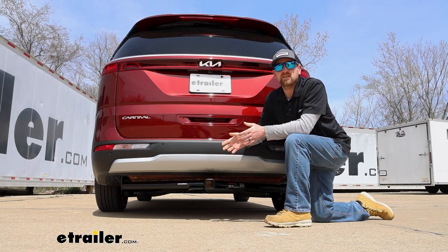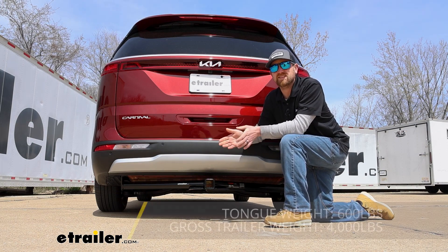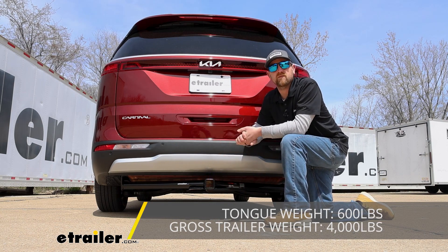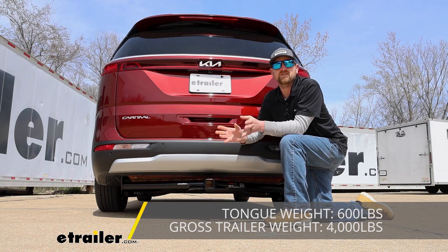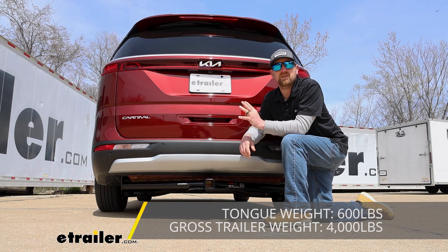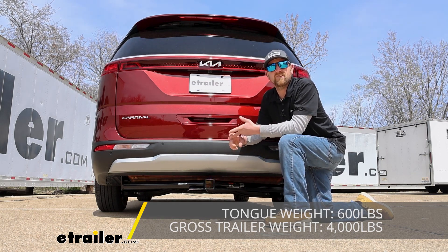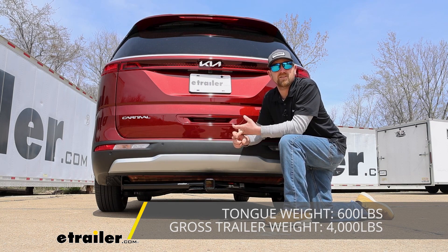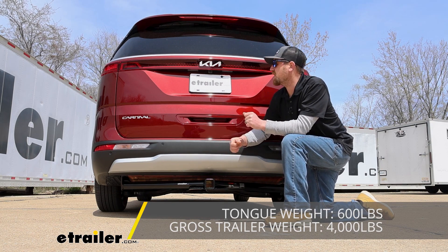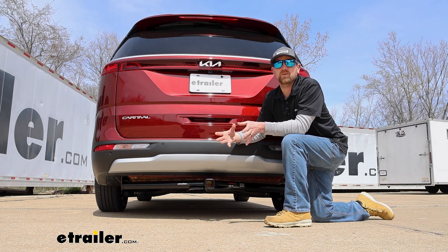As far as the hitch's weight capacities go, it's going to have some pretty high numbers. Maximum gross tongue weight rating is going to be 600 pounds — that's the amount of weight pushing down on the hitch — which is more than enough for pretty much any size bike rack or cargo carrier. The maximum gross trailer weight rating is 4,000 pounds; that's the weight of your trailer plus anything you might have in or on it. I always like to recommend grabbing your Kia's owner's manual to make sure your Carnival can handle that much weight safely.